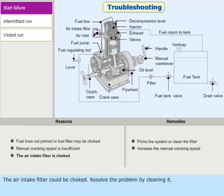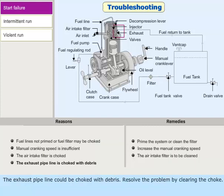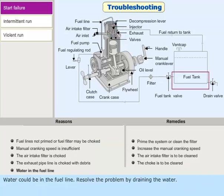The air intake filter could be choked; resolve the problem by cleaning it. The exhaust pipeline could be choked with debris; resolve the problem by clearing the choke. Water could be in the fuel line; resolve the problem by draining the water.